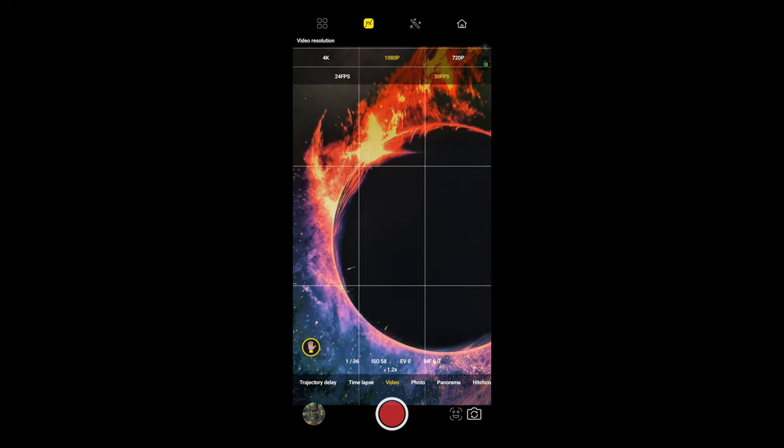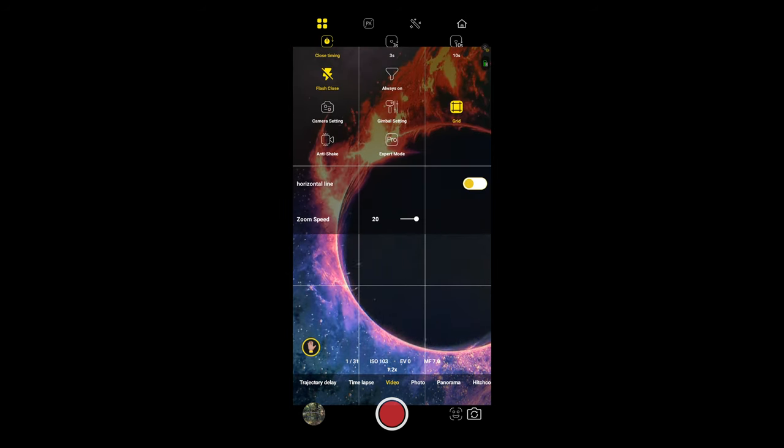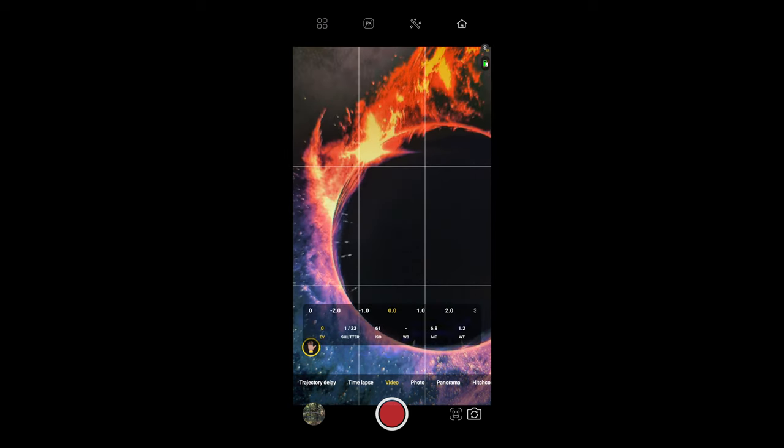In the filter you can smooth out lines and make minor adjustments. Next to that PX button is where you choose your video resolution. Note that if you go to 4K, the filter will not work — it does not work with 4K. On the top left four buttons you get more options: I like to leave the grid and anti-shake on. There's also a delay timer, control for the fill light, camera settings including selfie mirror, Bluetooth microphone, camera sound, and lock facial tracking. Then you have access to the gimbal settings, though I'm having trouble connecting right now.